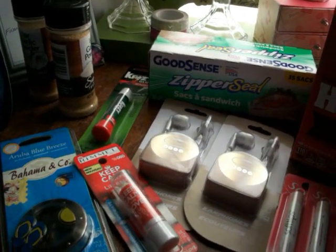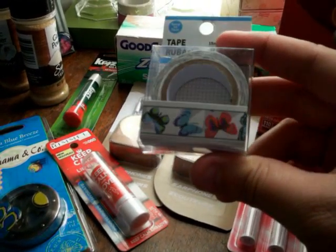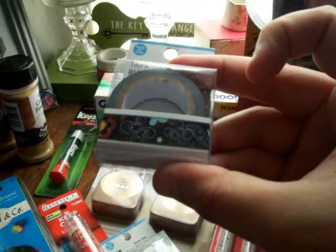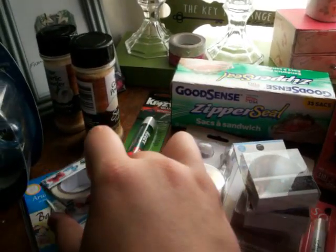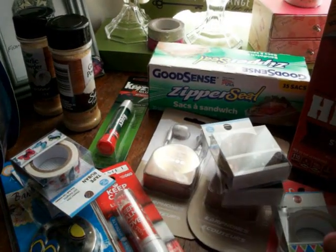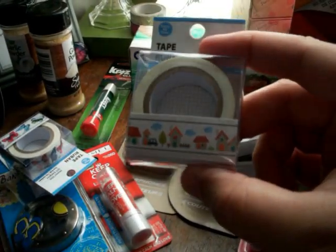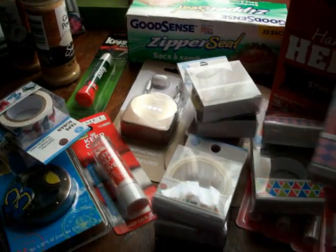Dollar Tree just came out with their new washi tape! Here is a new butterfly washi, and here is a black neon butterfly washi tape — it is so awesome. I'm grabbing two of those and two of the regular butterfly ones. I also got this cool triangle pattern, which is super awesome. And then there's this pink and purple plaid, which is even cuter. And then they came out with little houses — ain't that adorable?